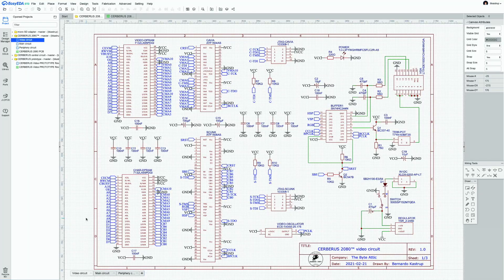We will discuss Cerberus in this episode. The first step was to take all the work done over the board over the past many weeks and capture that in proper schematics. The schematics for Cerberus has three pages.